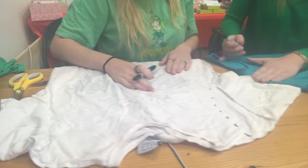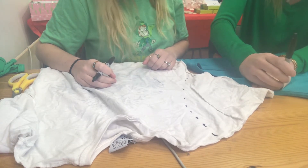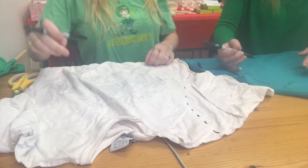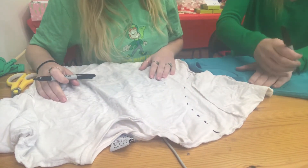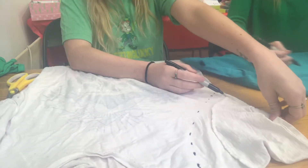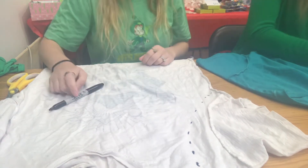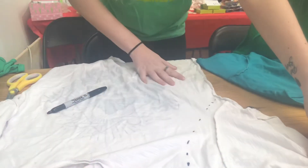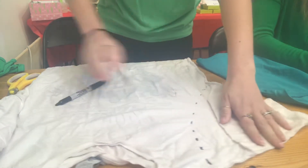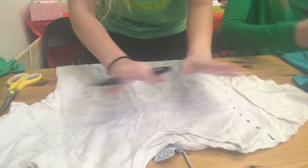Put your fingers along the strap area and mark dotted lines. When you get about halfway down to where your hand is no longer guiding you, start going toward the outside of the shirt right below your armpit. Do that to both sides and try to get them as similar as possible so your bag isn't a little wonky.